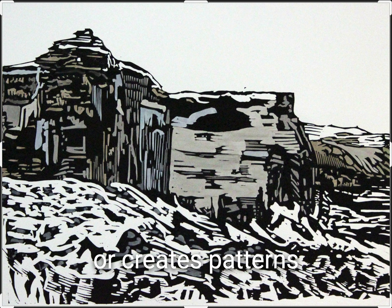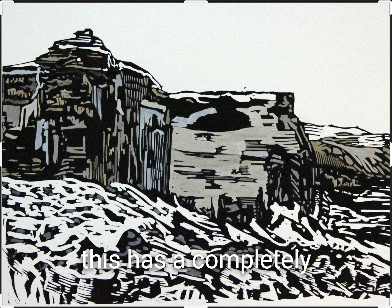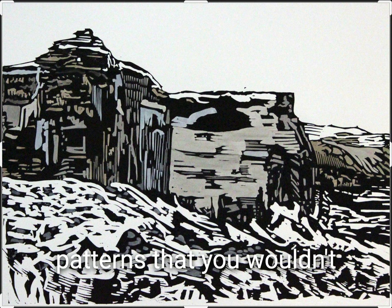In summertime this has a completely different feel to it, but once the snow falls on it you suddenly see these hidden patterns that you wouldn't have otherwise seen.